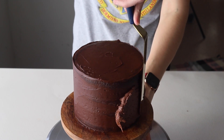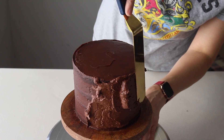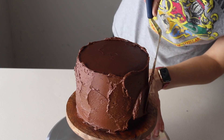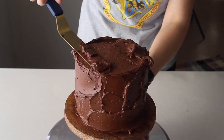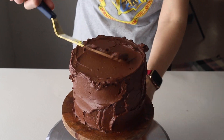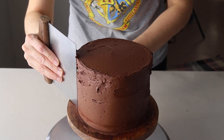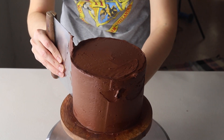After the cake has chilled in the fridge, remove it and spread a thick layer of frosting around the cake using an offset spatula. Use a bench scraper to make sure the frosting is smooth all around, and use the offset spatula for the top of the cake.